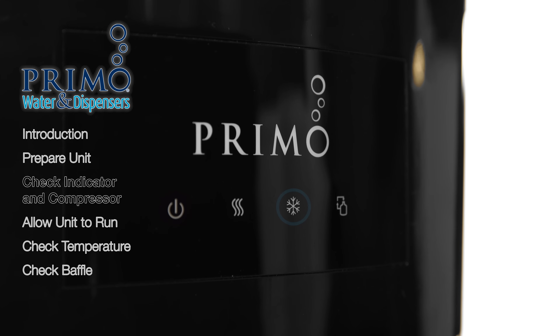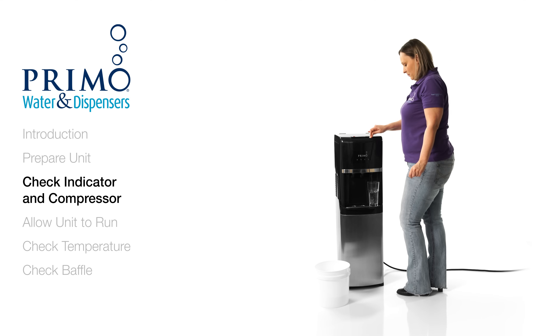Now, do you see the LED indicator for cold water? If the light is not on, try dispensing 2 more cups of water.